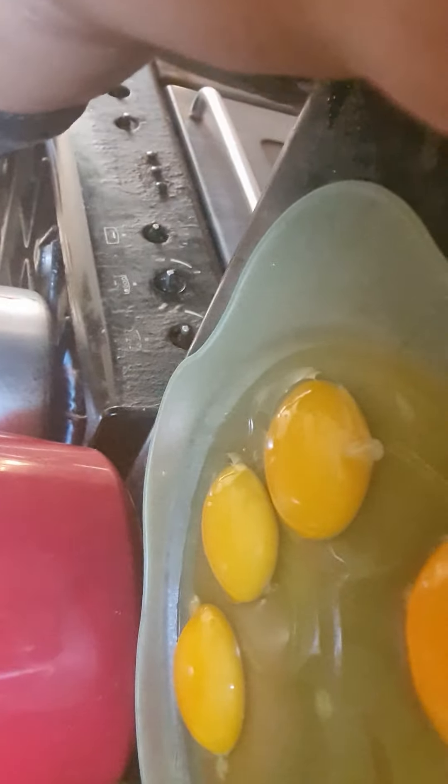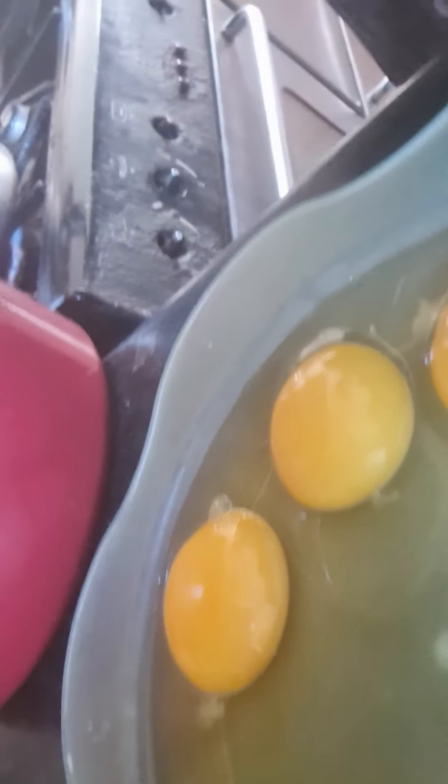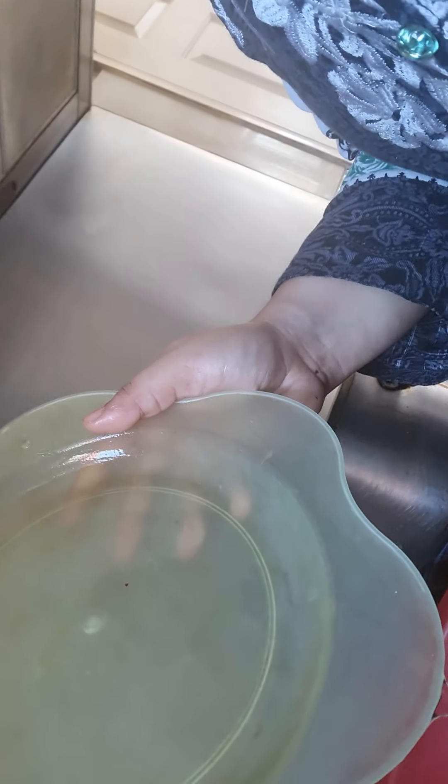Look at these beautiful eggs — I want to show you the eggs. Look at these beautiful, gorgeous yellow eggs, the free-range eggs. And in here I'm just going to put them all in, all in one.